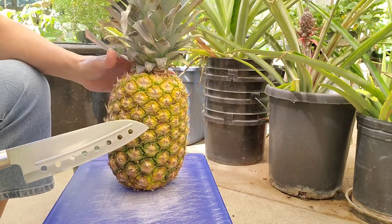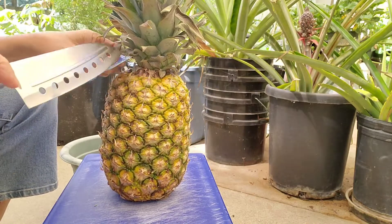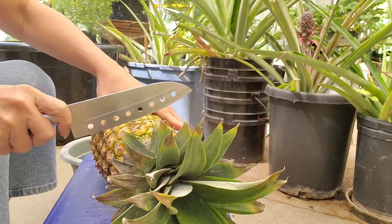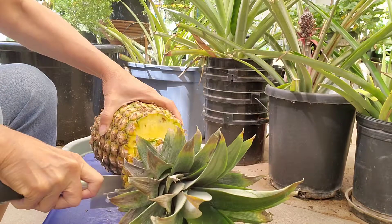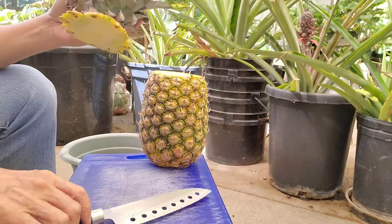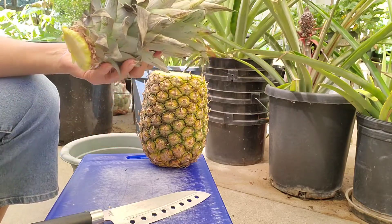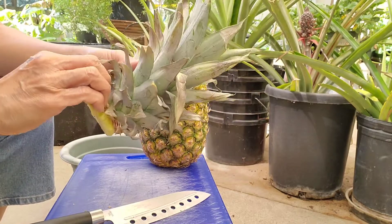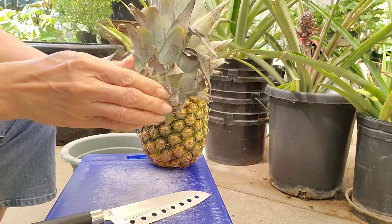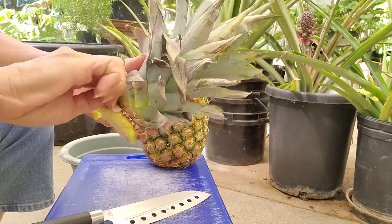I got this from Costco a few days ago and now I'm going to plant the top. All we need is the top. What you want to do here is clean the lower portion, because this is where the roots will come from.